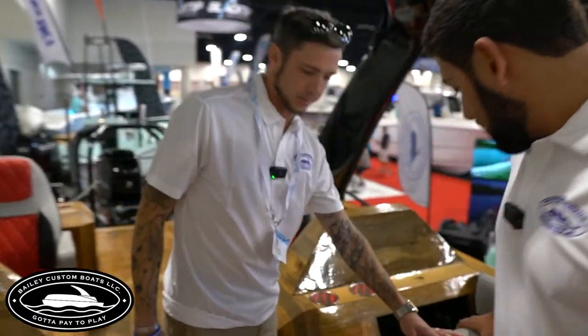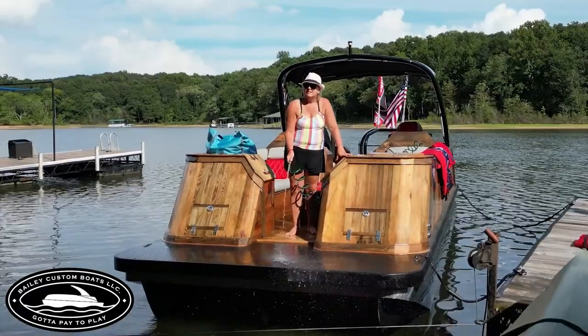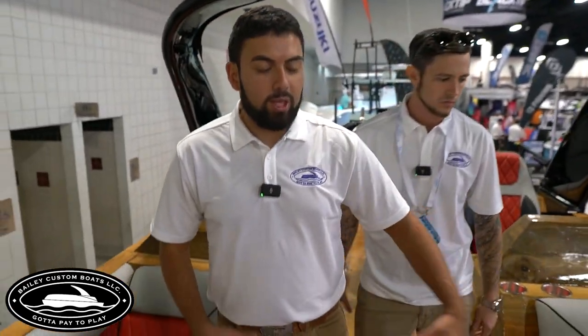Each one of these seats folds back. This one has a water hose on it to spray down the deck and floor, to clean the boat off. Lots of storage — you've got two coolers under this seat and two coolers under the other seat. They double as storage too.